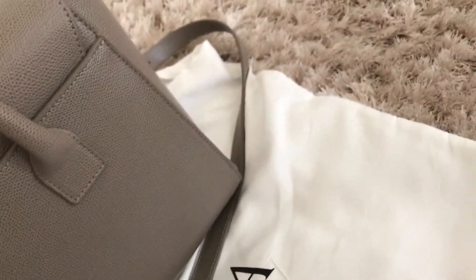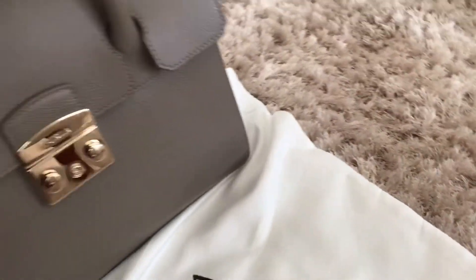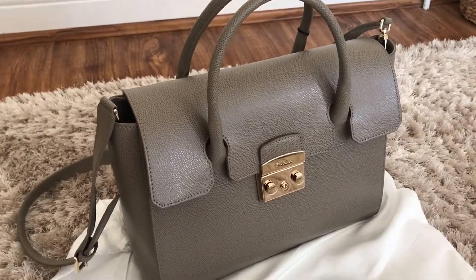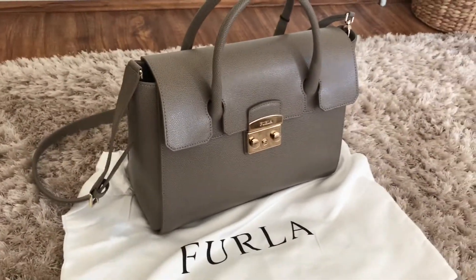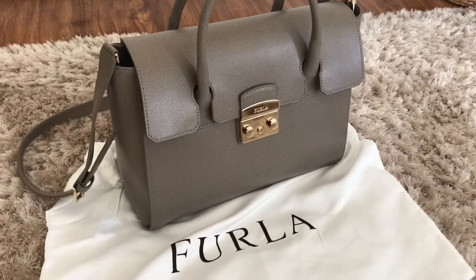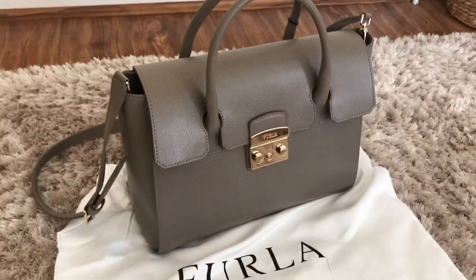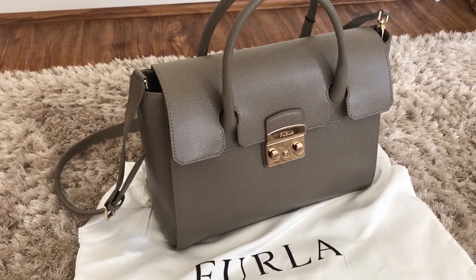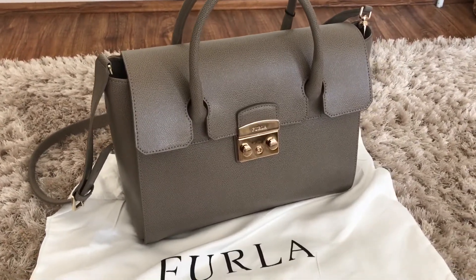The bag retails here in the UK for £370. It's an absolutely beautiful bag and I'm really looking forward to wearing it for work and more casually as well. I haven't really worn it yet and reviewed it, but if you do have any questions do let me know.